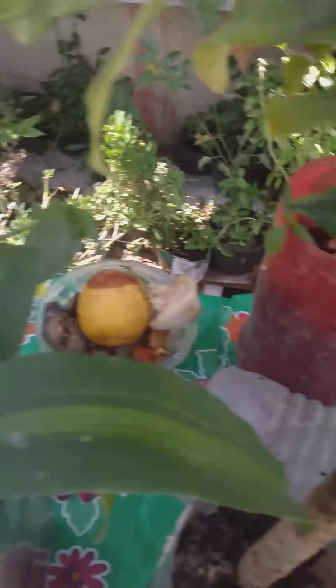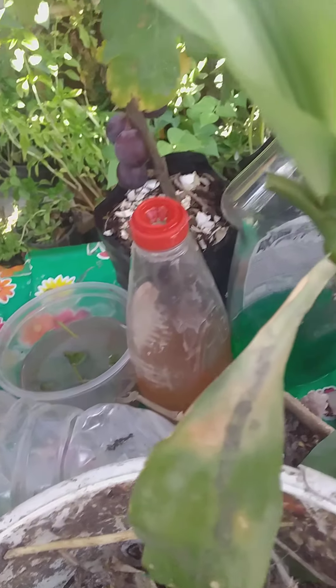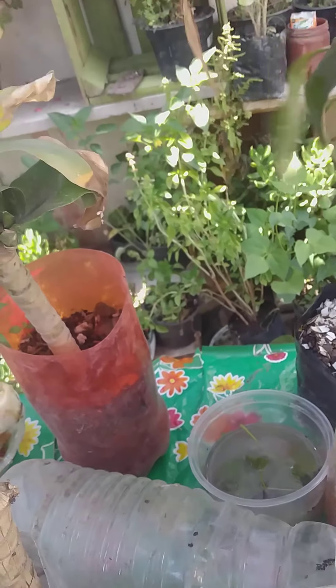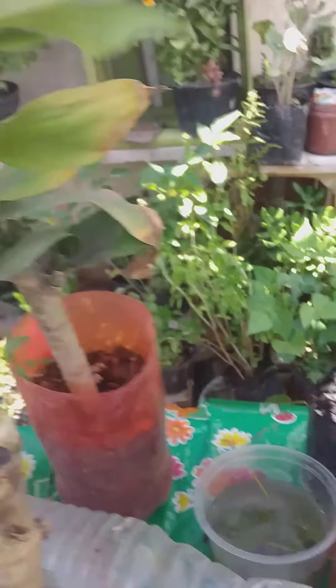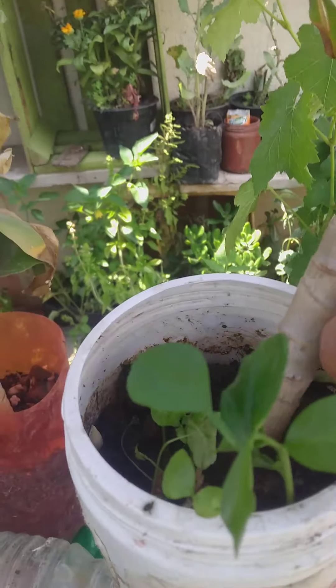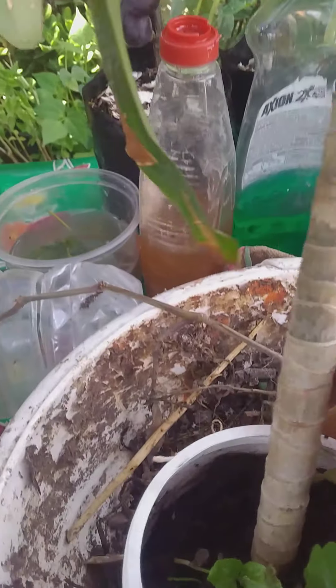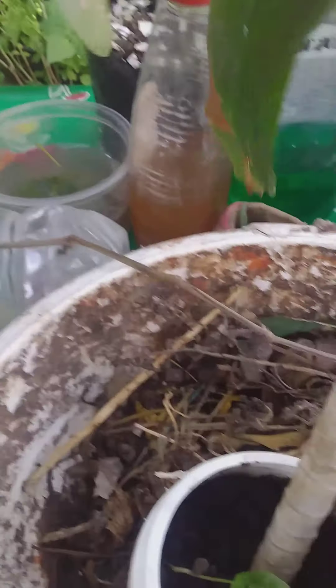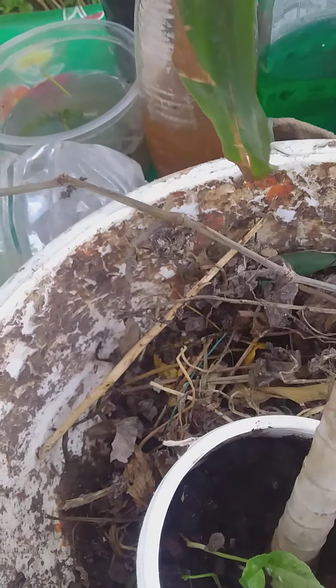We also have here another one that we planted in a small bottle from soap. Here we can see — instead of putting it in the garbage, we made a hole in the bottom, put earth, and now we have our plant growing here.